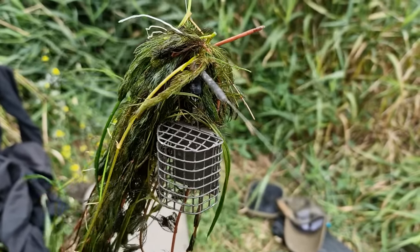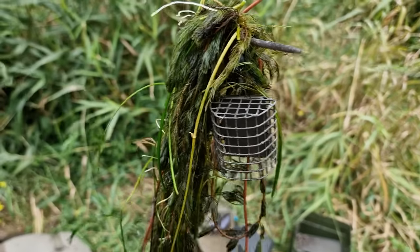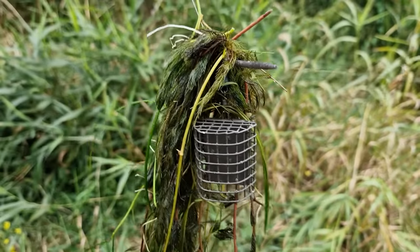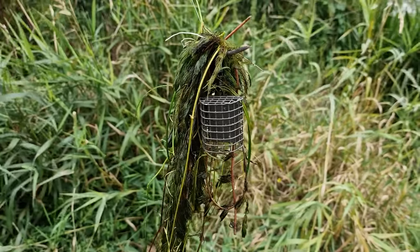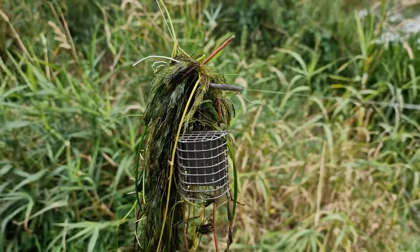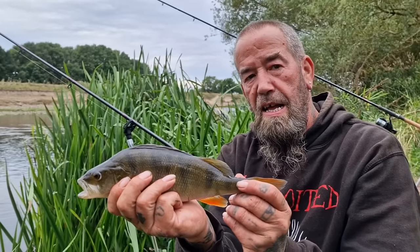One thing that's quite apparent early on is a lot of weed coming down the river, and it's pulling the rods out of position. It could be one of those sessions where there's going to be a lot of casting and resetting the rigs, which is always good. When I'm barbel fishing I do like to be active, so it'll make me cast even more. Initially in the first half an hour, we've just seen a lot of that weed coming on the rods.